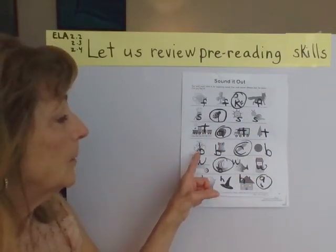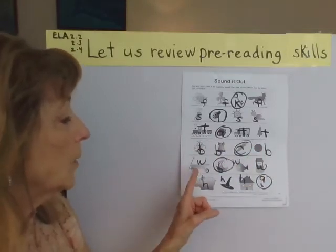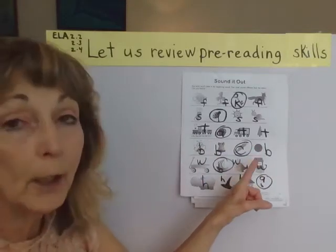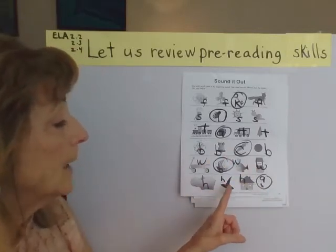Letter B: bumblebee, bell, and ball. Letter W: wagon, whale, well. And letter H: hippo, hat, and house.